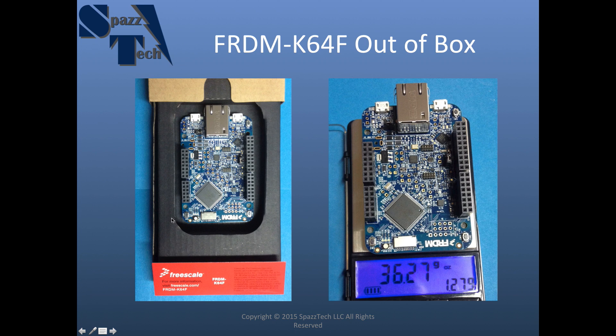One thing also — it comes with a little cheat sheet showing what all the GPIOs are and where they're at, and some of the things that are located on the board. But this is all that's in the box. For more information, go to freescale.com/FRDM-K64, which will have a wealth of information.